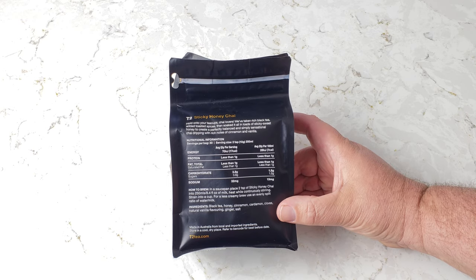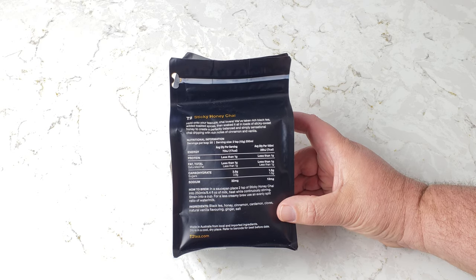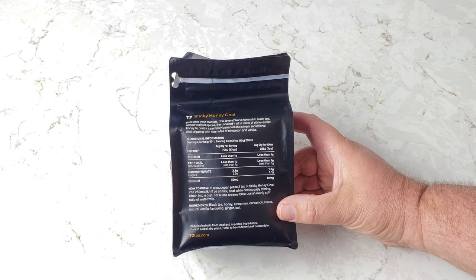The ingredients are: black tea, honey, cinnamon, cardamom, cloves, natural vanilla flavoring, ginger, and salt. Made in Australia. Store in a cool, dry place — refer to barcode for best buy date. It's been a while, so I'm not going to check. It's tea and honey, and both of those don't really spoil, so I'm excited.